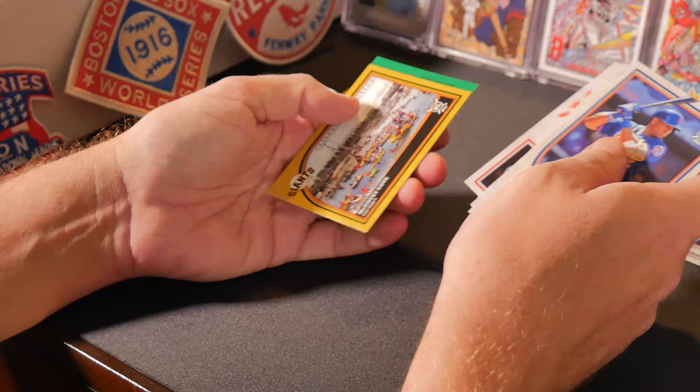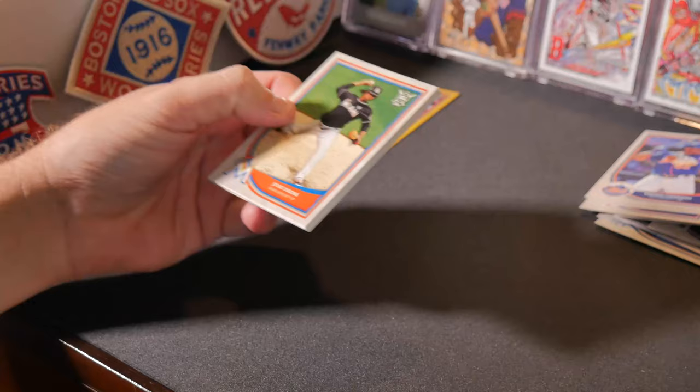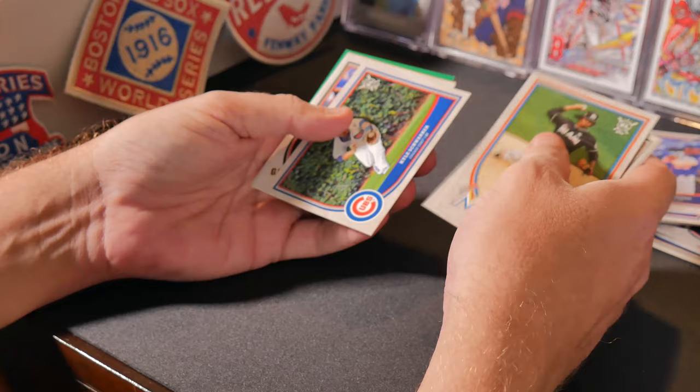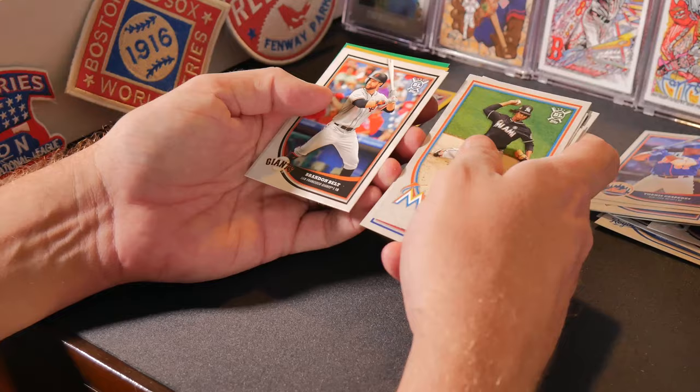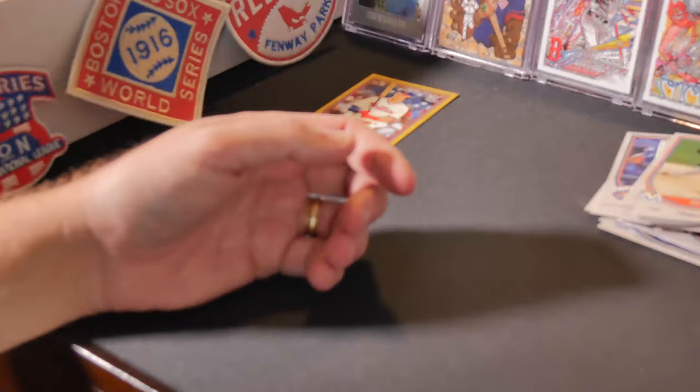Yoenis Cespedes, Christian Villanueva, Jake Arrieta, Homer Bailey, Sonny Gray, Luke Weaver, Johnny Cueto, Michael Franco, Corey Kluber, Chris Sale, Luis Severino, and the Giants gold parallel. Andrew Miller.